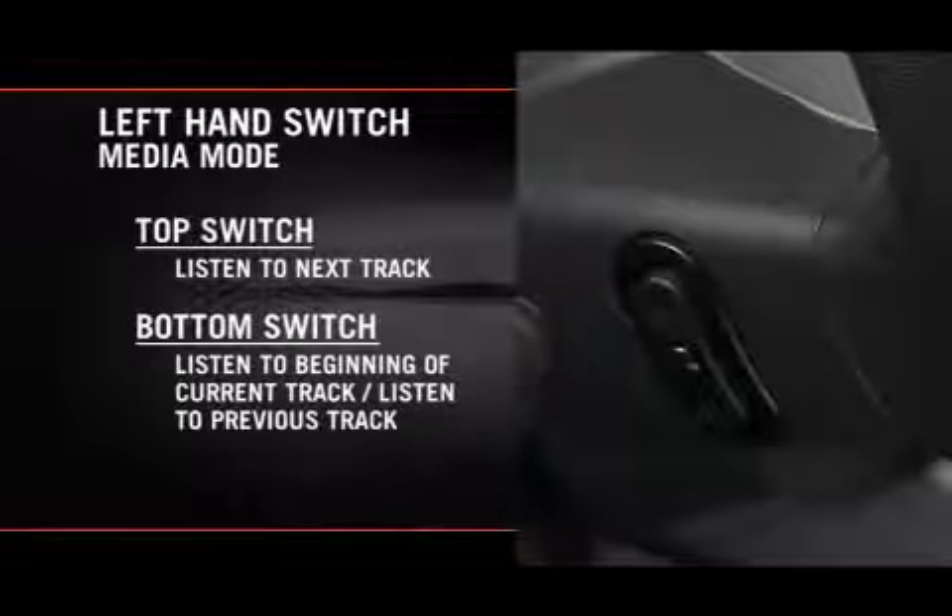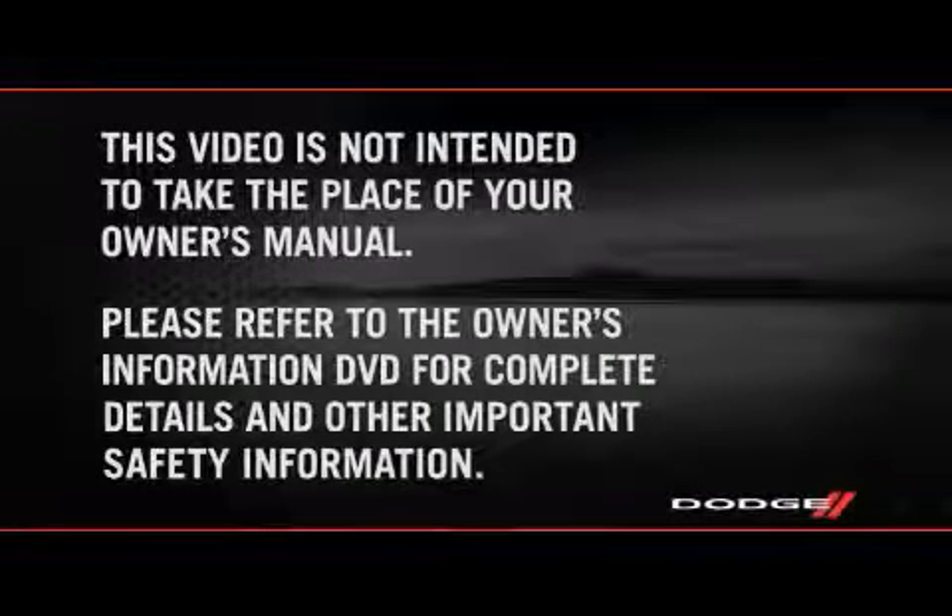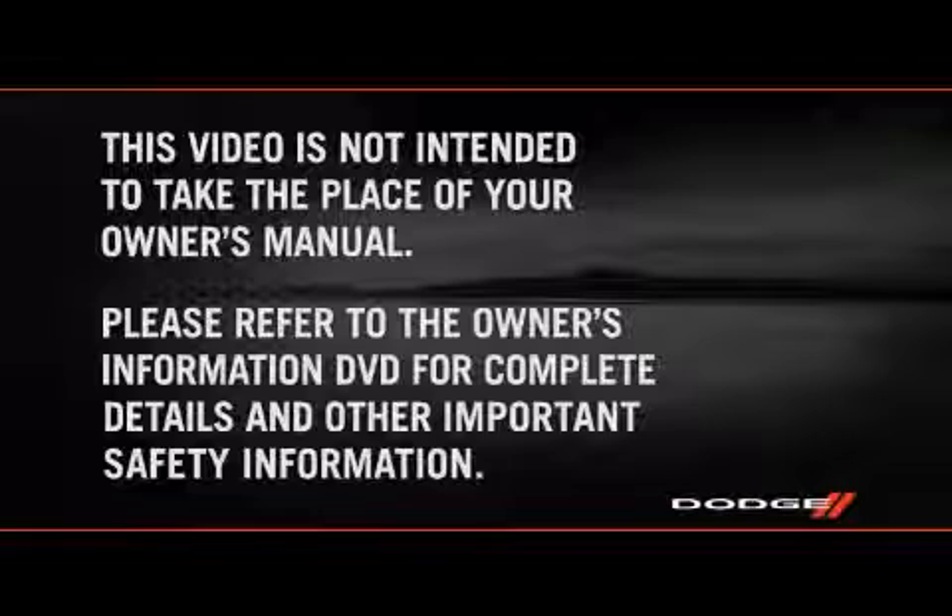Press the switch up or down twice to listen to the second track, three times to listen to the third track, and so forth. Please refer to the Owner's Information DVD for complete details and other important safety information.